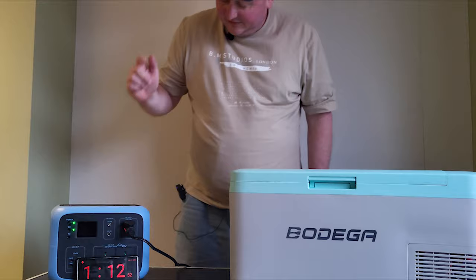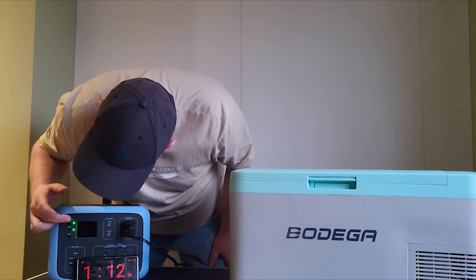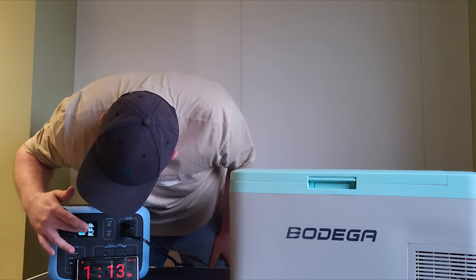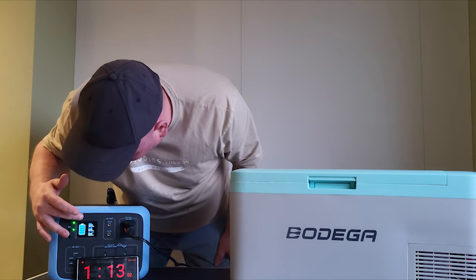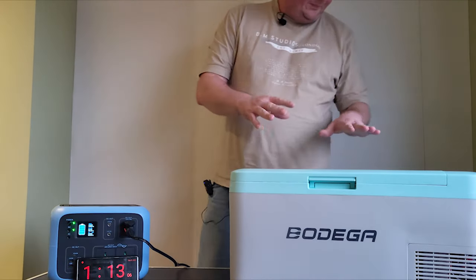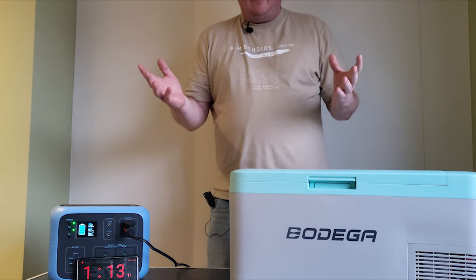As you can see, it's 1:12 and we're going to run it now until this goes flat, to see if it lasts a full weekend. Everybody talks about power — what's it drawing? It says here it's drawing 26 watts. It's advertised as 60 watt power, but it's drawing 26.